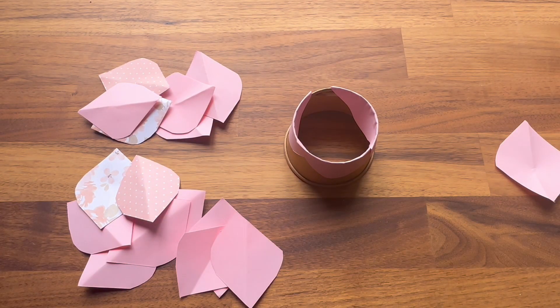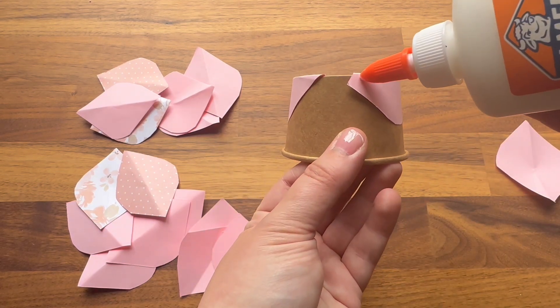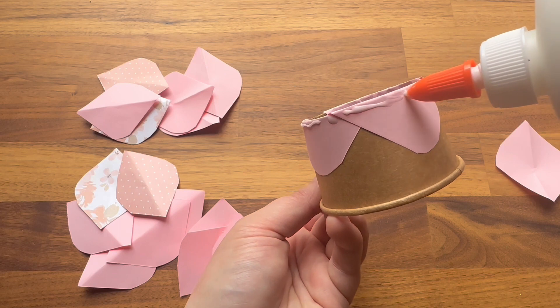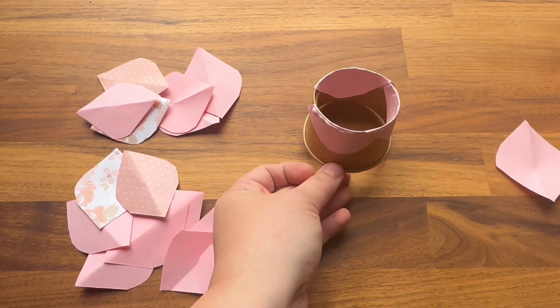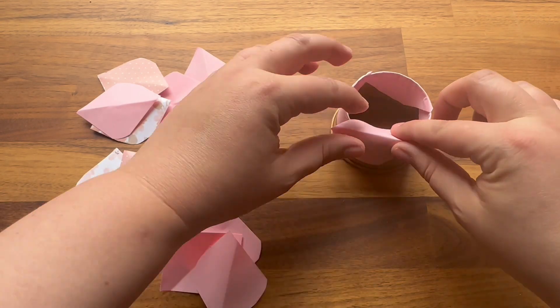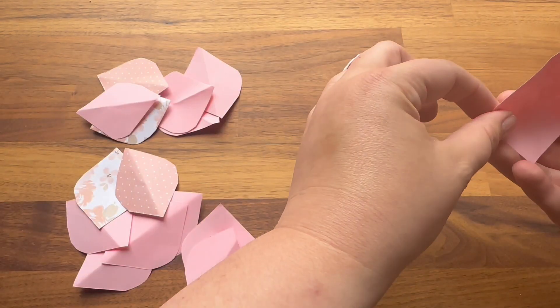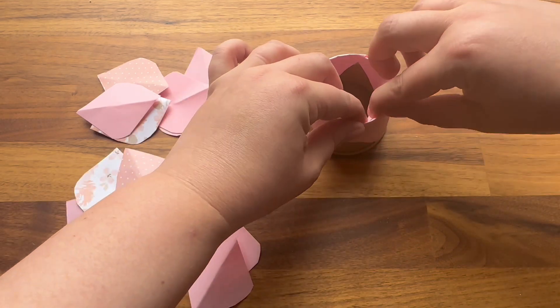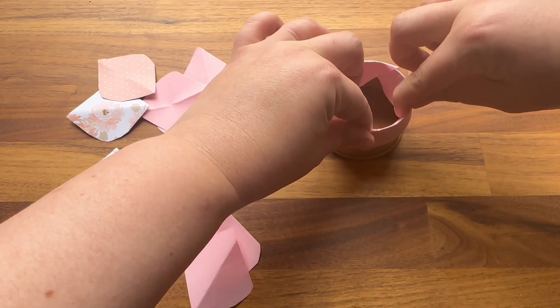Now that you have your first unglued layer down, you're going to take your glue and put a small line around the top of those petals. I'm using a little too much glue here, honestly — you don't need much. Layer more petals on top and just continue with that same process.